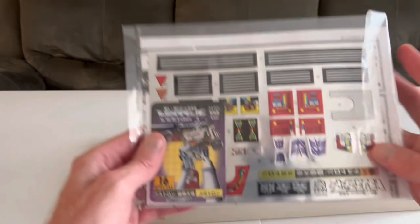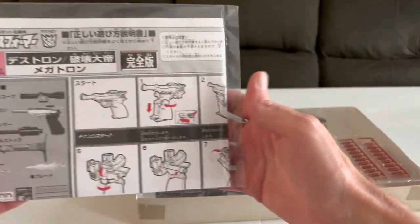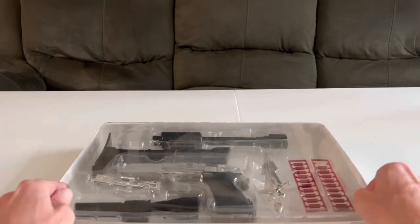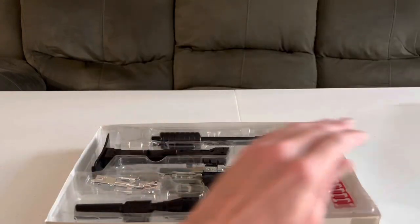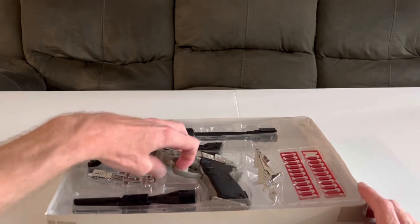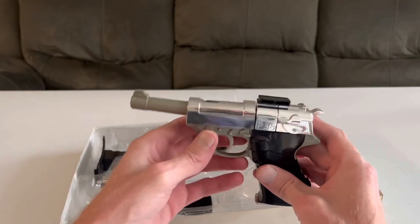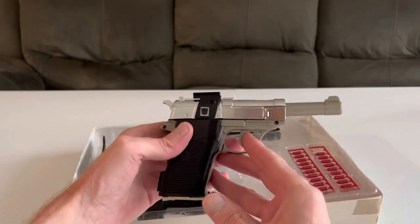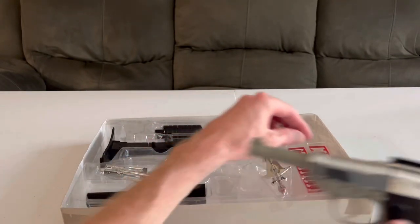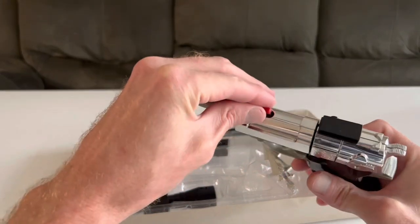Also included, by the way, were the stickers and the instructions — all in Japanese, so that really didn't do me a whole lot of good. Taking off the plastic, and inside is Megatron himself in his gun mode, modeled after the Walther P38. Yeah, this is pretty realistic looking — probably don't want to be walking around outside with this. If you do, make sure he's in his robot mode. They even have little pellets here that act as bullets; you load them up top here.